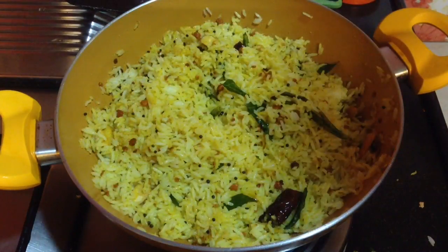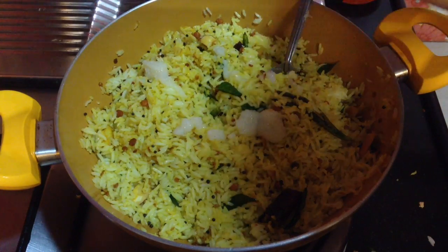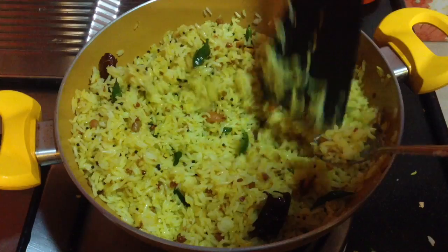Now to enhance the flavor of the lemon rice, I will add in 1 tbsp of clarified butter, i.e. desi ghee. You can also add it while serving. And mix it well.